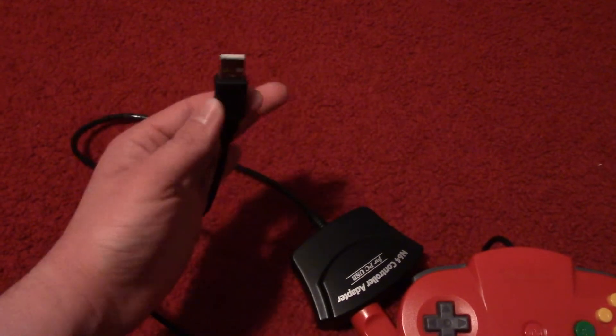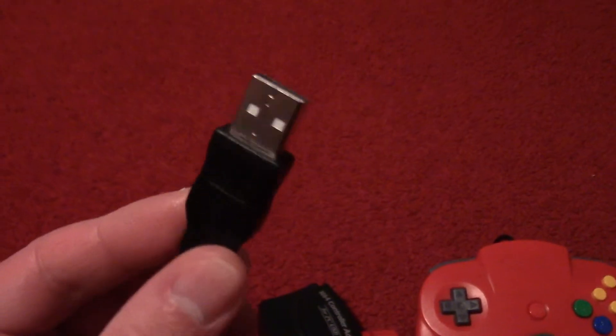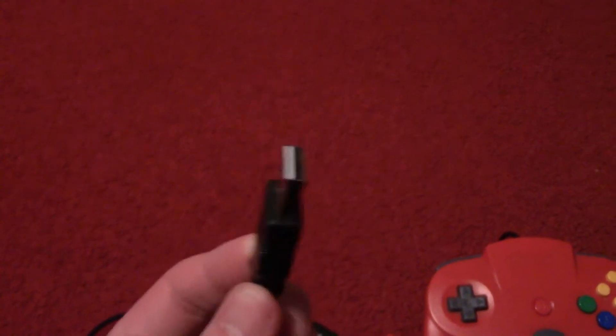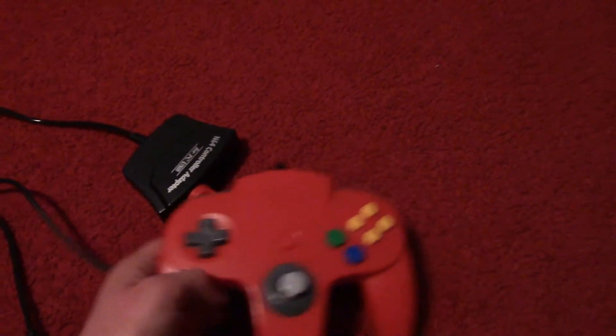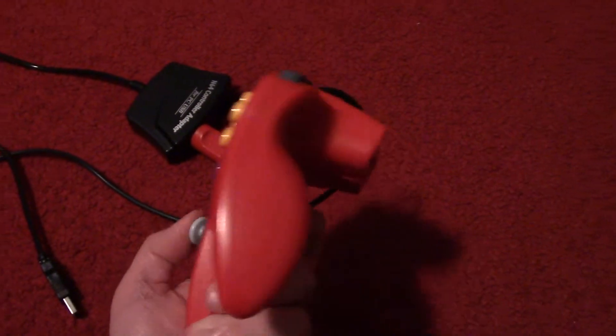I'd also like to suggest using N64 controllers with games that require only movement with a single analog stick. With first-person shooter games, I'd recommend actually using another controller that has two sticks. The N64 controller is not very good with first-person shooters, unless they were specifically designed for it. Otherwise, you can also use the D-pad for movement as well.